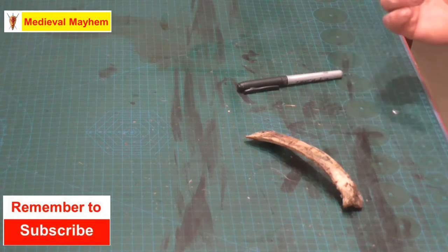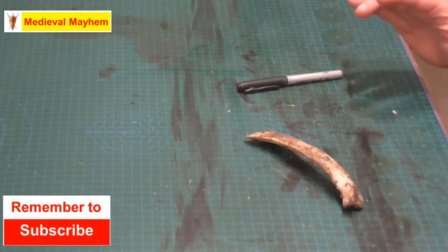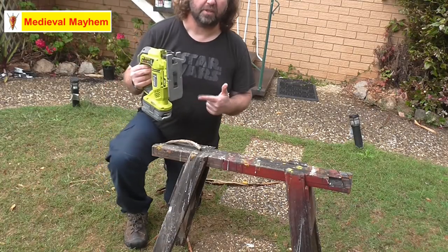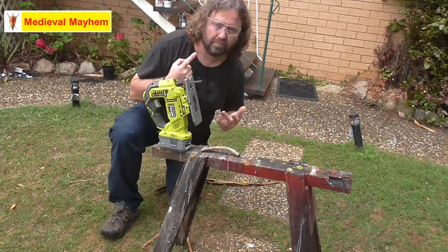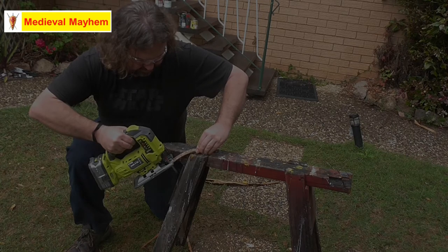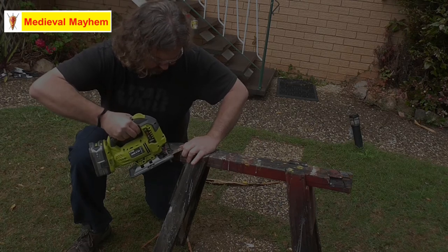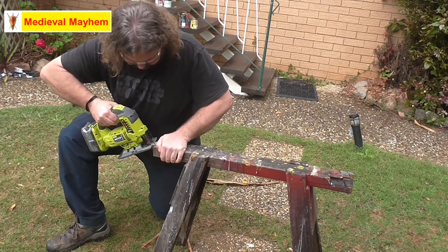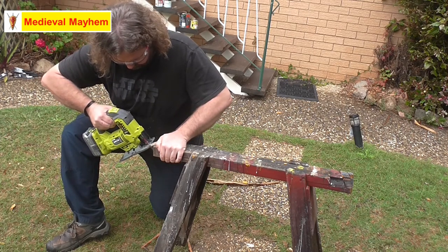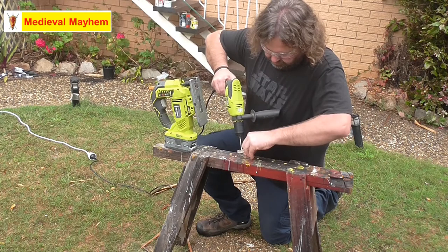I believe it's best to try and recreate some of your own kind of stuff, and I love do-it-yourself — I'm absolutely passionate about it. So let's see how we go with this. Just going to very quickly use a power saw here to create the shape that I'm looking for. Always make sure you've got really good eye protection.